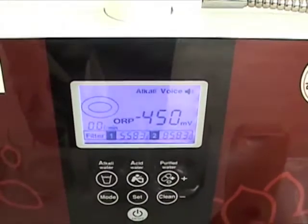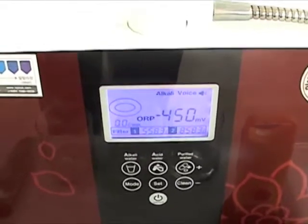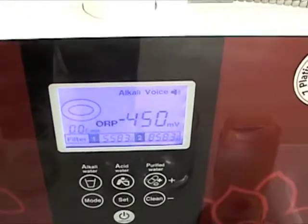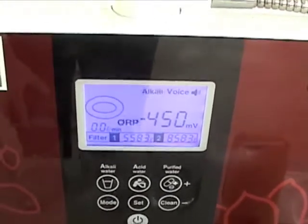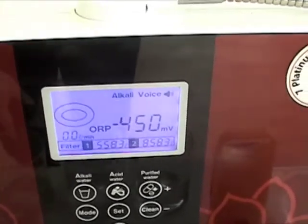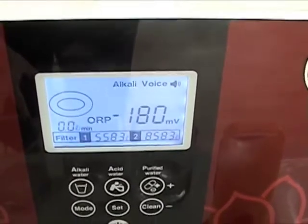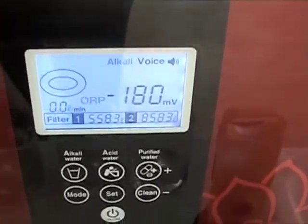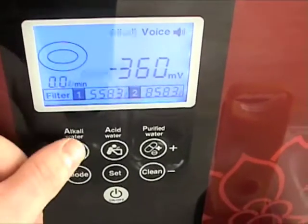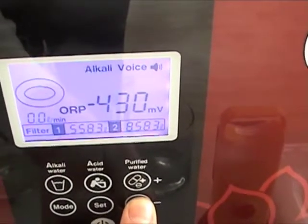Pressing the mode button again takes us into the ORP setting. No other machine even attempts to estimate ORP. Not only does the Genesis estimate ORP, but it gives you control over the ORP of your water. Right now it's on the number four alkaline setting, set at its maximum ORP of minus 450. I can press through the alkaline settings — number one, two, three, and back to number four — and if I wanted to adjust these ORP values, I can.